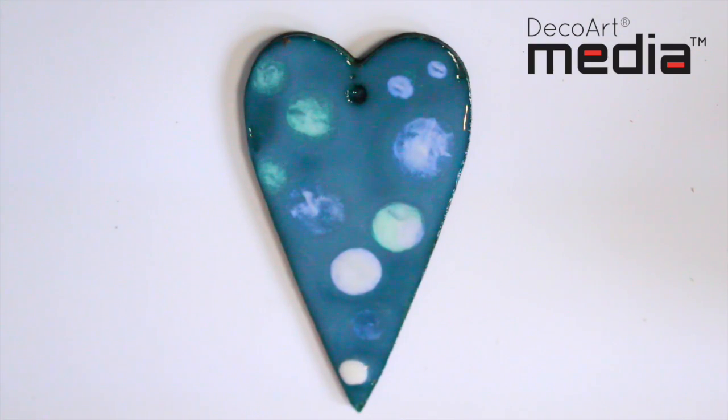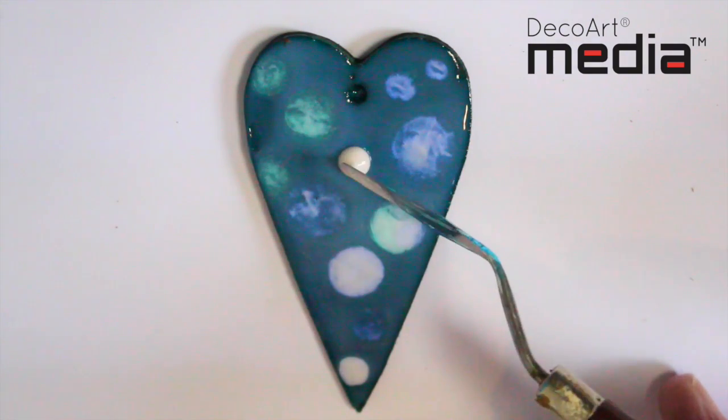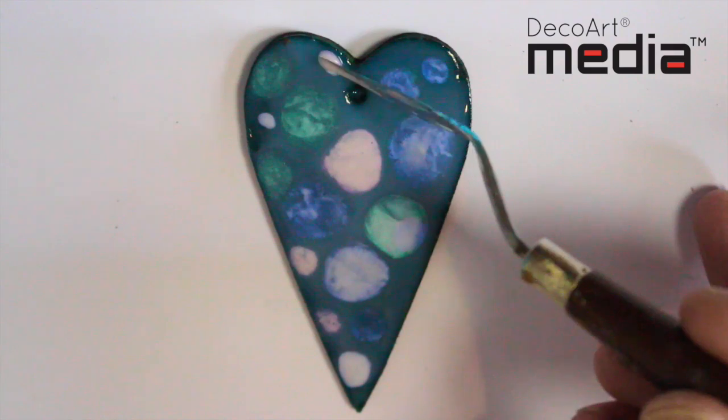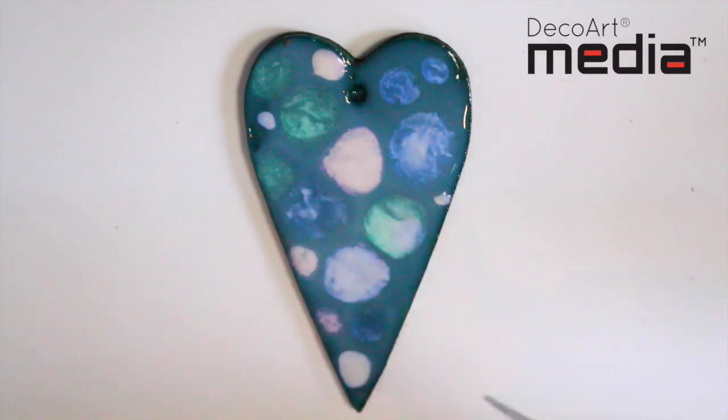It's important, once you've added the interference colours to the crackle glaze, to let this piece dry — and that's no heat drying whatsoever, just let it dry naturally. Because of the thickness of the crackle glaze it's going to take a while, but it's definitely worth it.